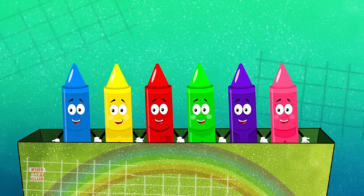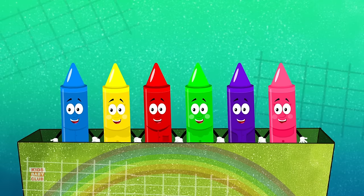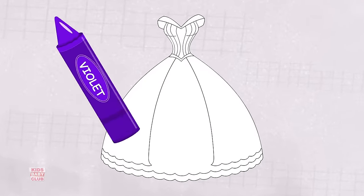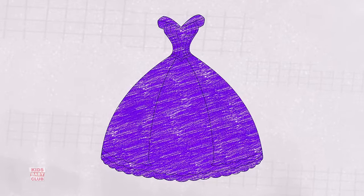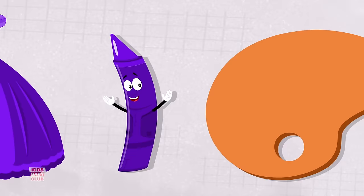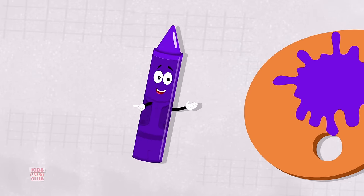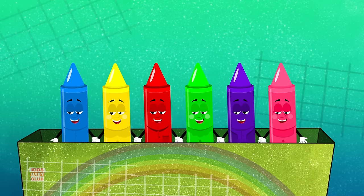Come, let us pick a color. Look, we've got the color violet. Put the crayon to paper and paint a princess dress. It looks so pretty, don't you think? Don't you love the color violet? It's just one of the colors in our crayons box.